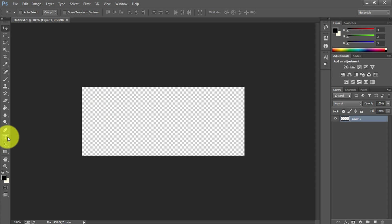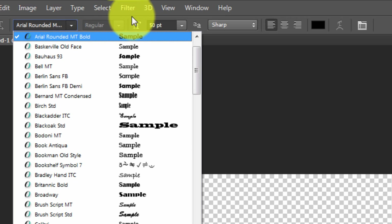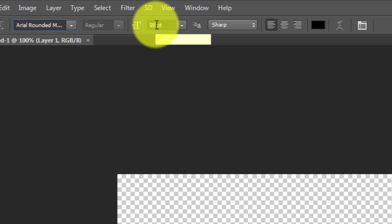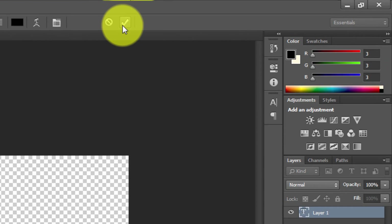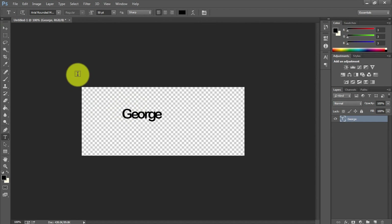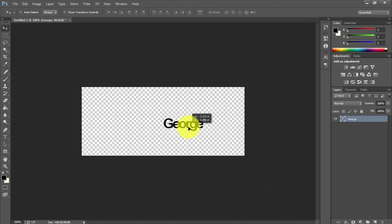Next, come down to the Text tool and choose your font. For this demonstration I'm using Arial Rounded MT Bold, and choose a font size that's not too small or too big — I'm using 50 point. Click on the canvas and type in whatever you want. You can also include symbols like a copyright symbol or a registered trademark symbol. Once the text is typed, hit the checkbox, then switch to the Move tool — the arrow with the plus sign — and move it wherever you want.